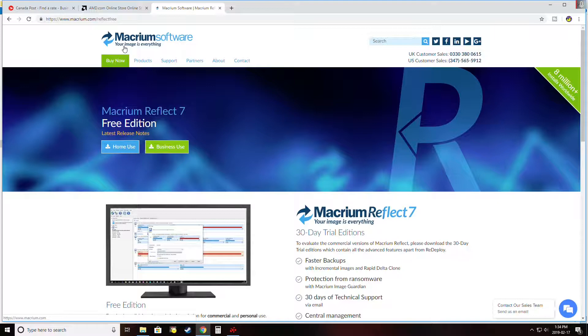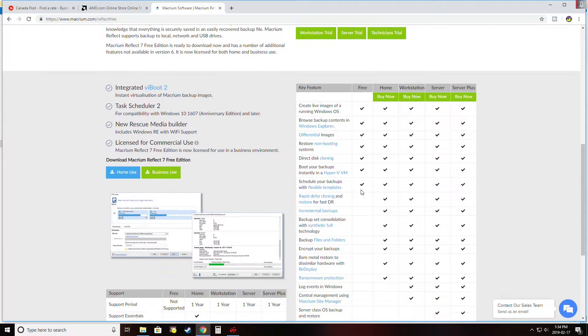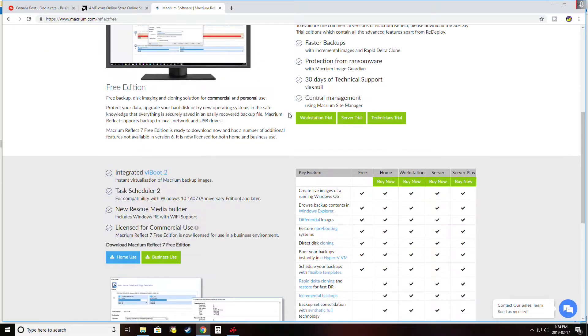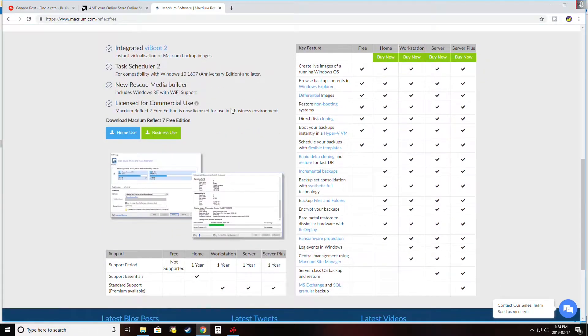I'm going to recommend this software, though there are lots of different ones you can choose from. This one is free — it's called Macrium. I'll link the website in the description. There's a free option as well as paid options, and this list shows what each version covers. I'm using the free version, which will allow me to do direct disk cloning. For installation you just click the home use download for the free version. It'll ask if you want to register — you can provide an email or skip it.